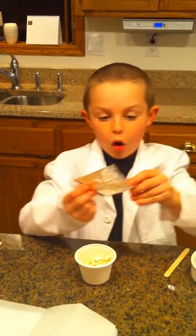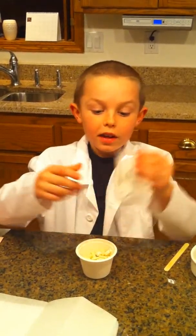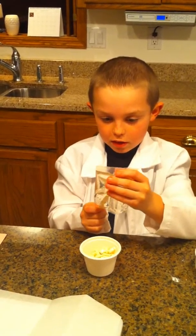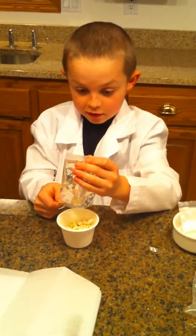And then I'm going to add all of this sticky corn syrup. I'm going to go like this. Connor, does the corn syrup make the gum soft? Yes, it does.